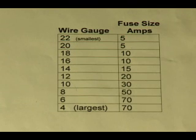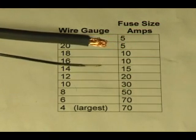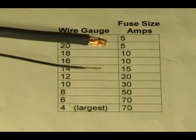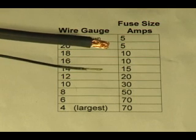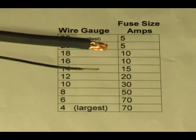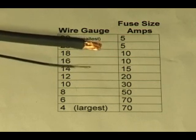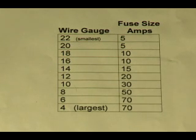Here is our infamous wire gauge chart. How do we make sense out of it? Actually it's very straightforward. Take a look here — these two wires, how are they different? Well certainly one's a lot larger than the other, one costs a lot more to purchase, and one can carry a lot more current through it. And that's the whole point of our wire gauge chart.